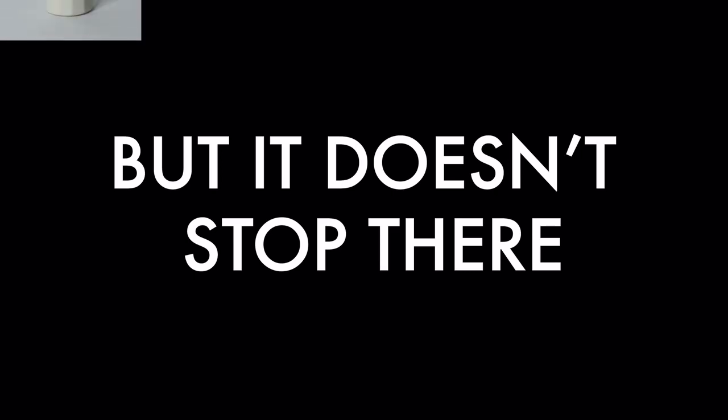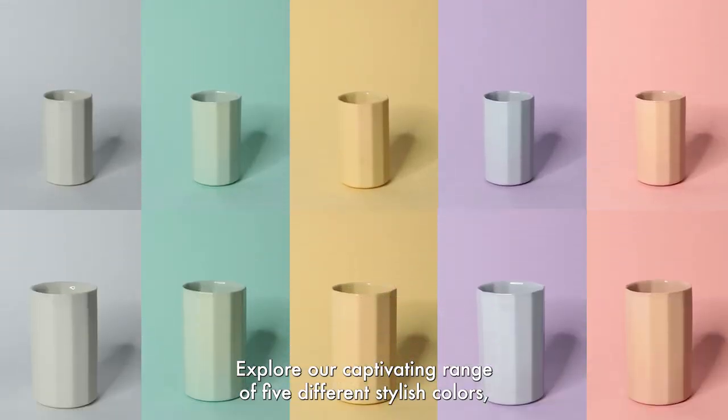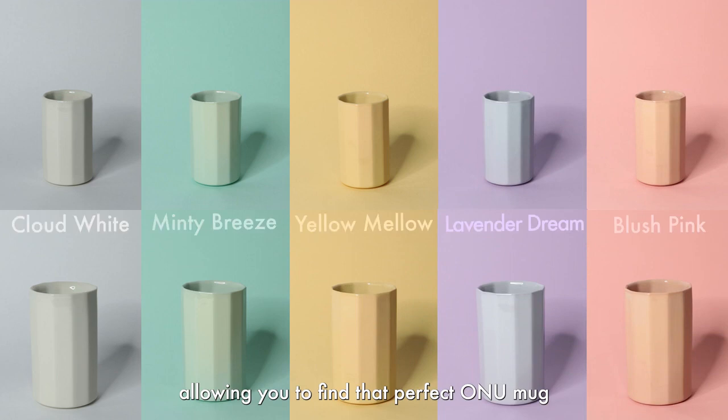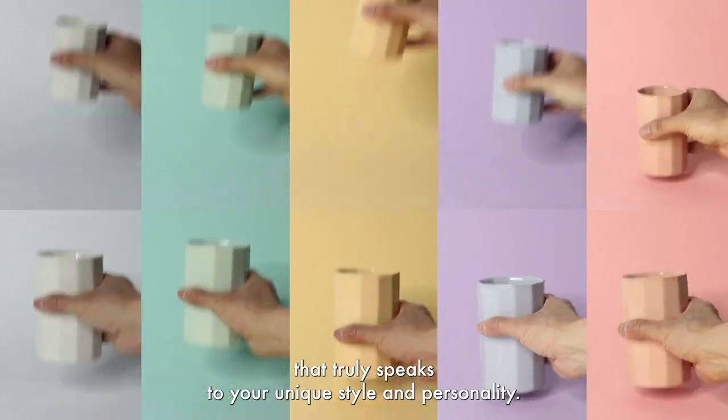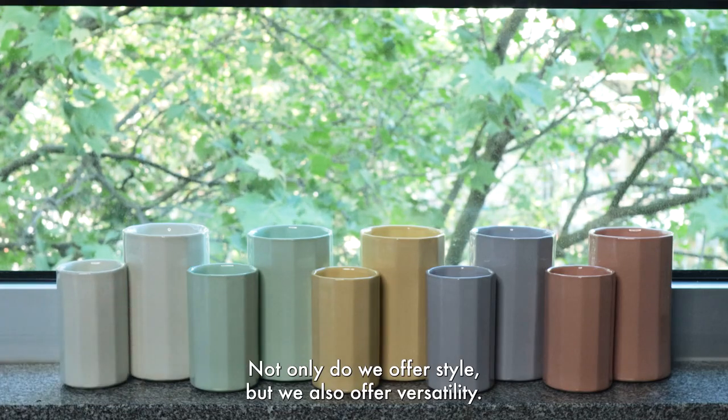But it doesn't stop there. Explore our captivating range of five different stylish colors, allowing you to find that perfect ONU mug that truly speaks to your unique style and personality. Not only do we offer style, but we also offer versatility.